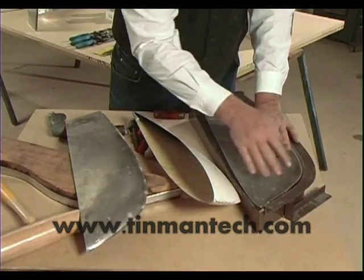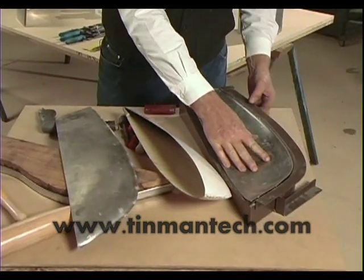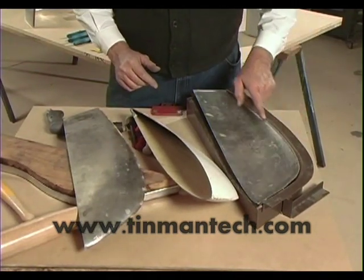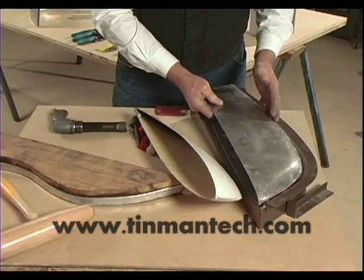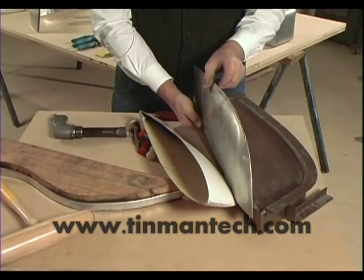After the piece was formed into this contour, we trim the edge off, pair up the two pieces, and then weld them together right on that trimmed edge — and that's called flange welding.